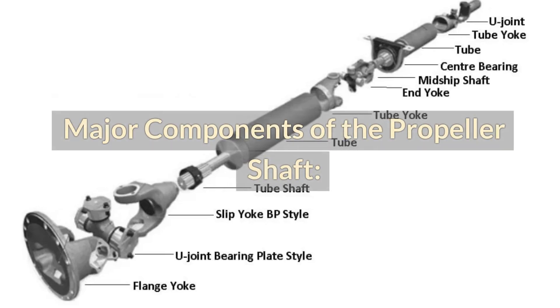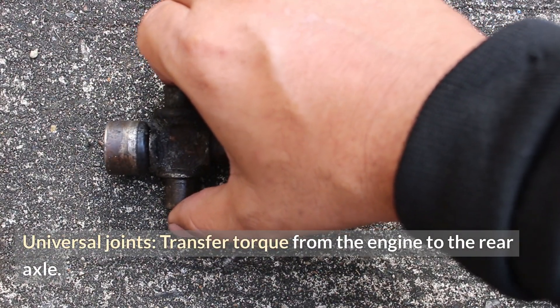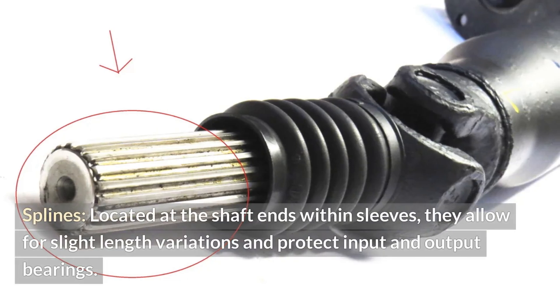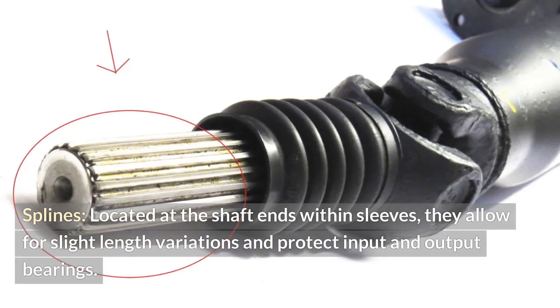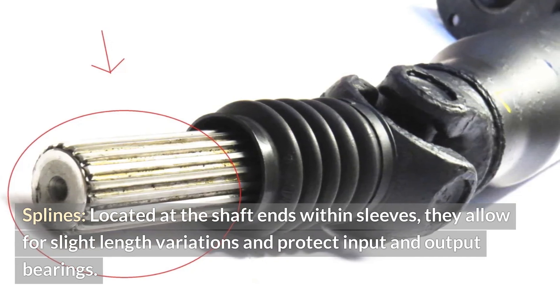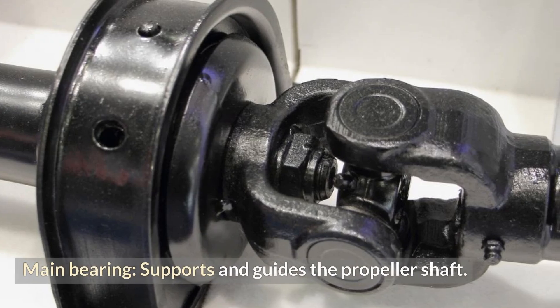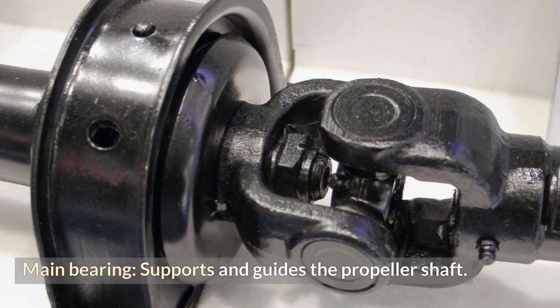Major components of the propeller shaft include: universal joints, which transfer torque from the engine to the rear axle; splines, located at the shaft ends within sleeves, which allow for slight length variations and protect input and output bearings; a flange, which provides support for the propeller shaft at the gearbox joint; and a main bearing, which supports and guides the propeller shaft.